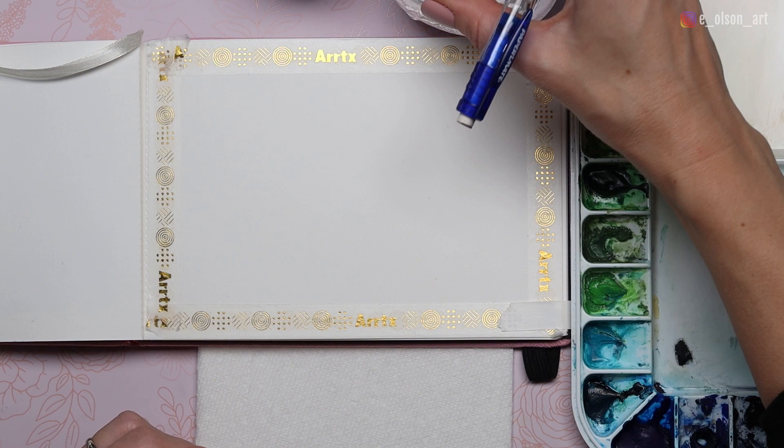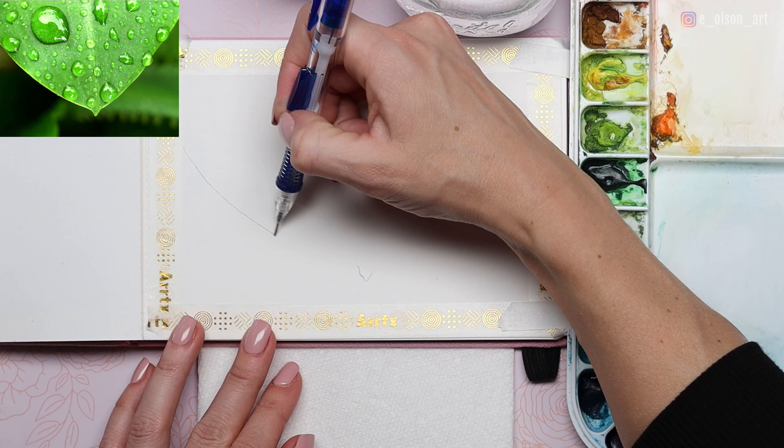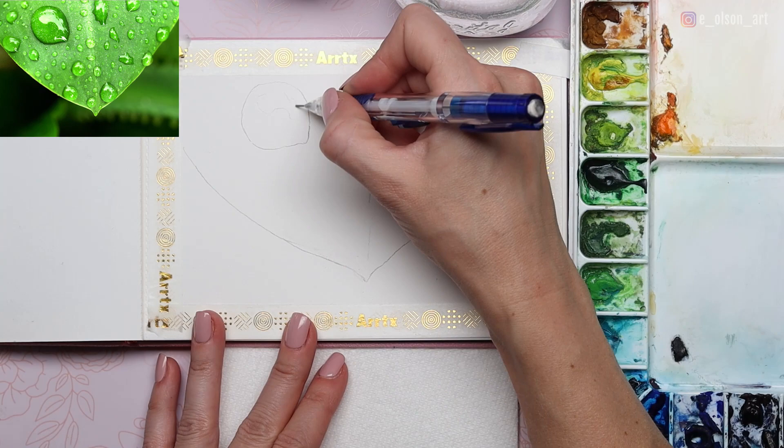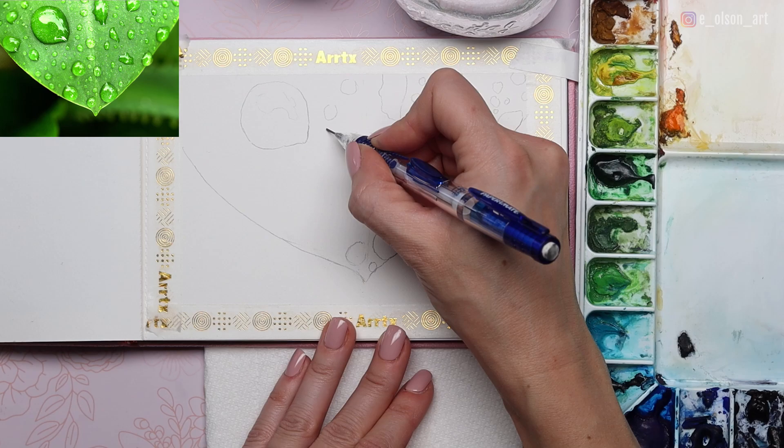To do the sketch it's pretty simple. Just draw the outline of the leaf and then go ahead and draw all of the major droplets that you see. This is a really fun subject matter for practicing your sketching skills because you don't have to make every single droplet exactly like what you see in the reference photo. You can make them different sizes, put them in different locations — it's totally up to you as the artist. It's really hard to mess up a sketch on something that is so abstract.